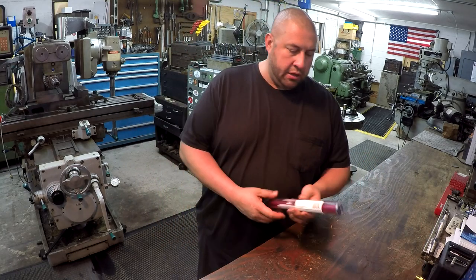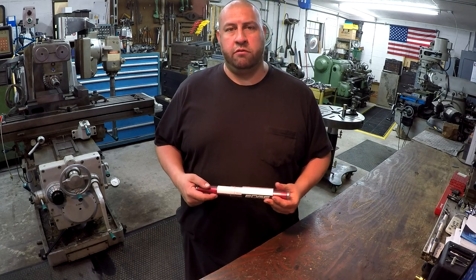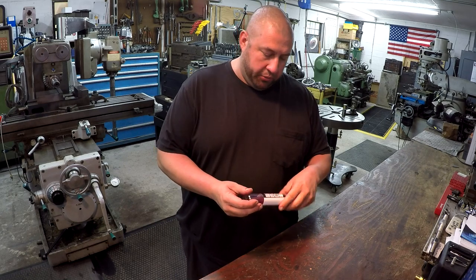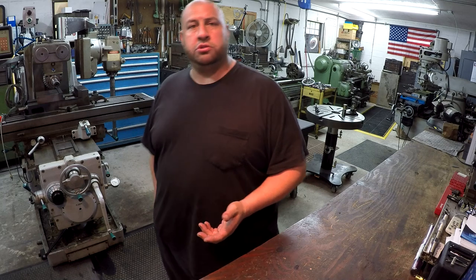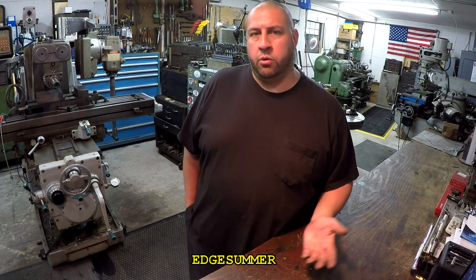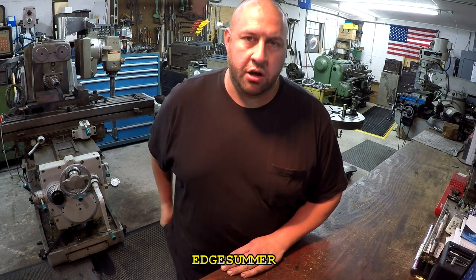Just a reminder too that Edge Technology is, in fact, a supporter of my channel here. There are some great people to do business with, and don't forget that I have a discount code to share with you. It's called Edge Summer. If you want to go buy something from their website, put in Edge Summer for the promo code and you'll get 10% off.